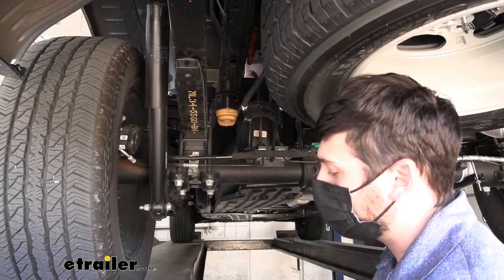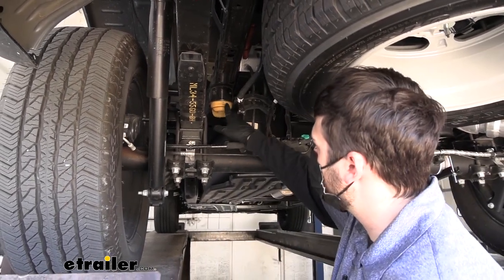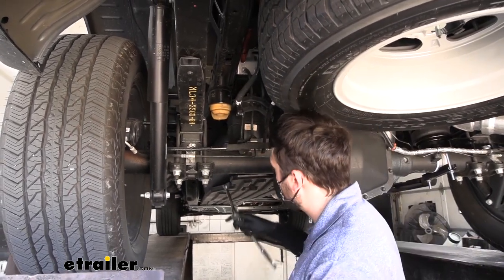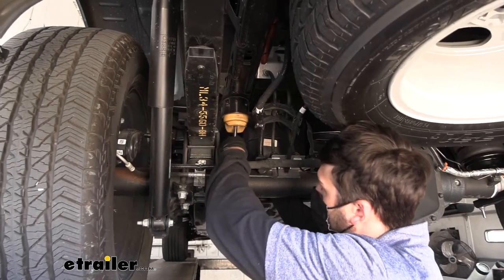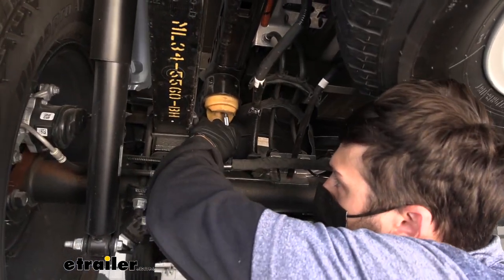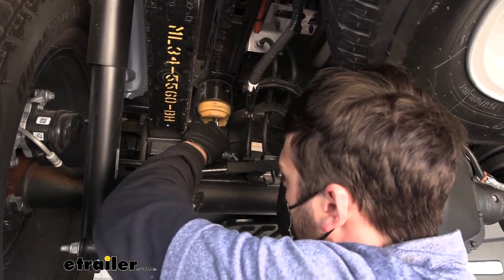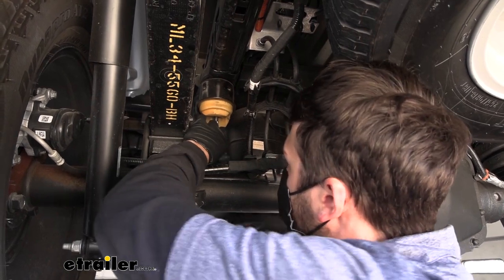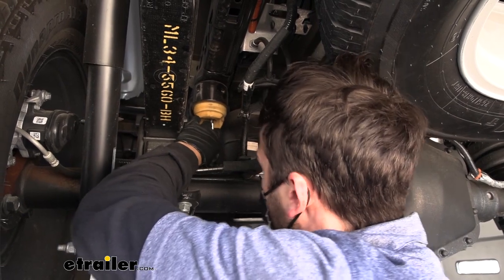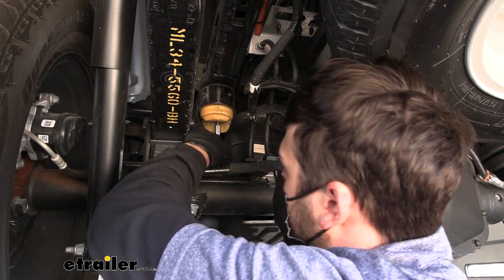For the first step of installation, we need a 13mm socket with a six-inch extension to remove the factory jounce spring. We'll slide the socket through the center of the jounce spring and begin loosening it. There is thread locker on that bolt, so it's going to be hard to break free, but once it's broken free it should be smooth sailing to remove it. Once that bolt comes out, the jounce spring bumper comes out as well.